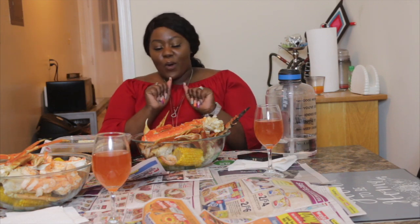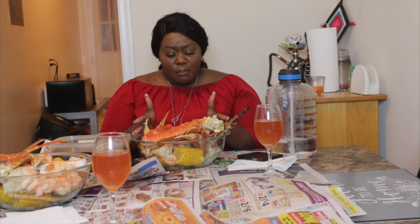Hi guys, welcome back to my channel. It's your girl Jusland and today, as you guys can see, we are back with another video and today we are actually doing a mukbang.